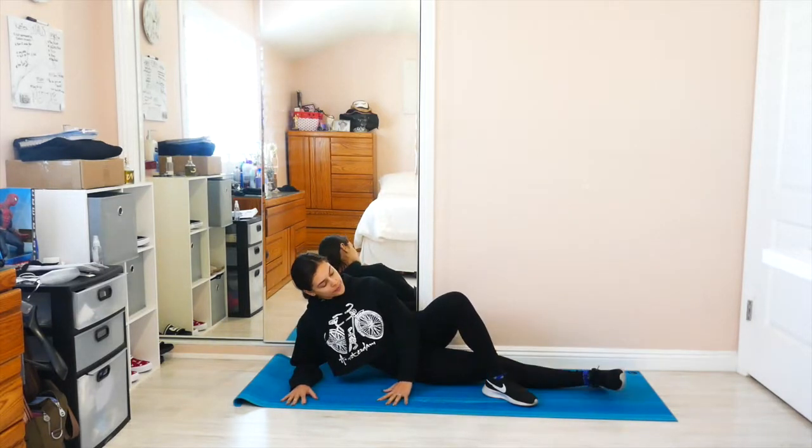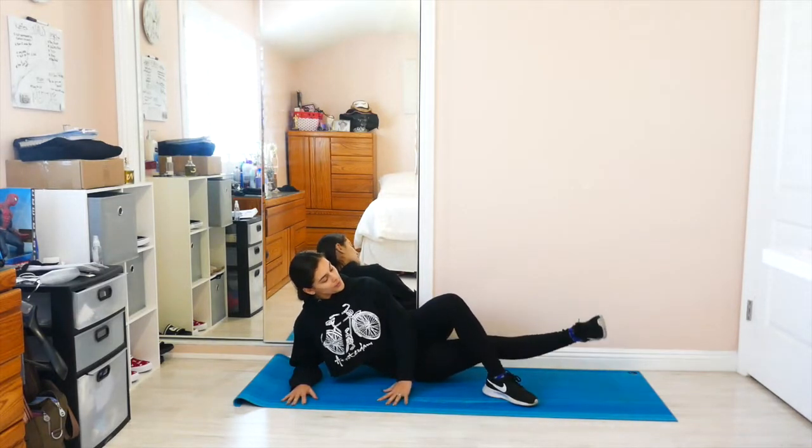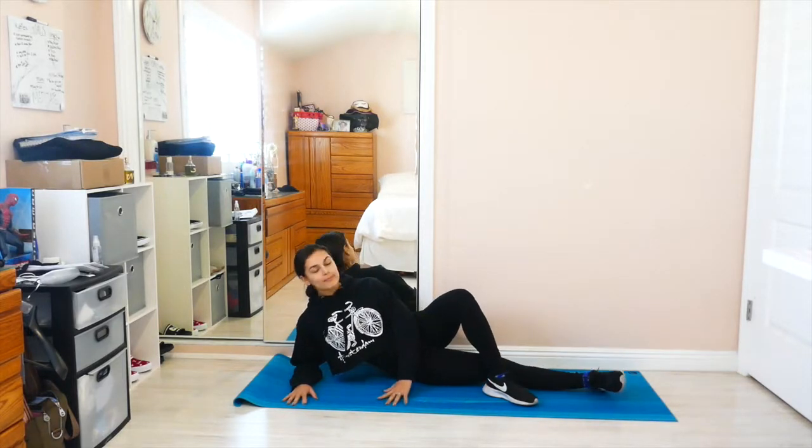You could do it like this just using your body weight, or for an extra challenge you could even throw on some ankle weights. That's it you guys, see you in the next video.